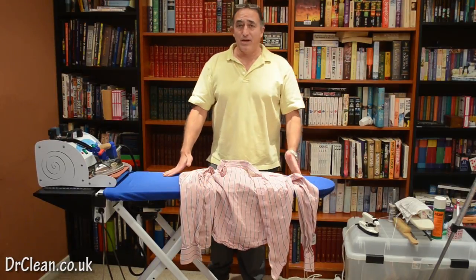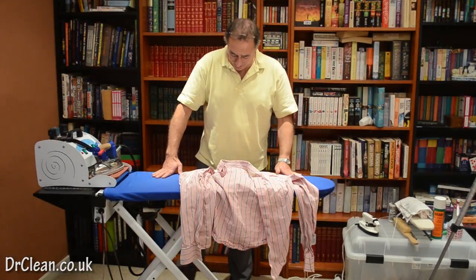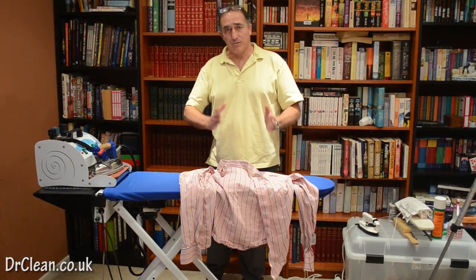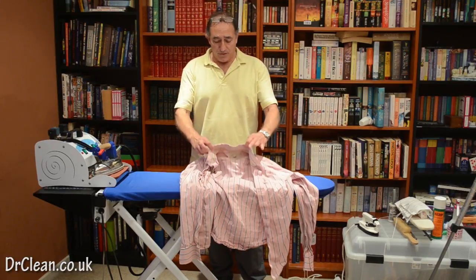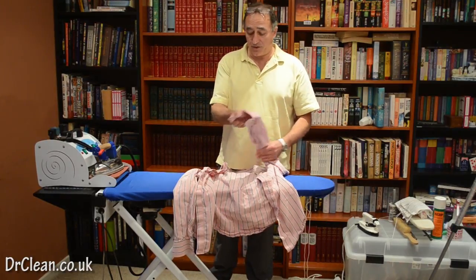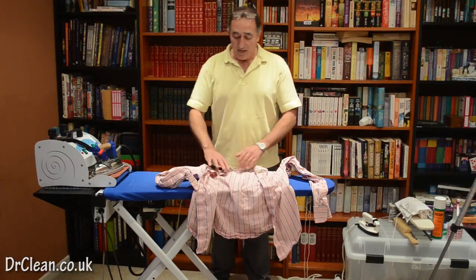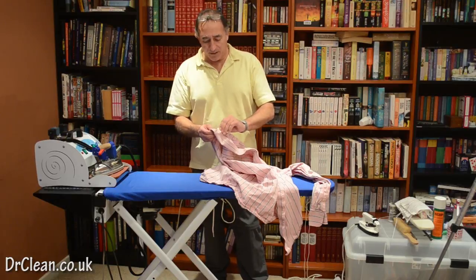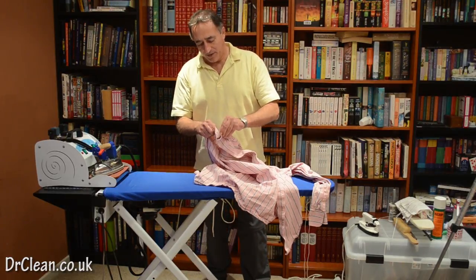With everything that we do, we want a running order, a method of doing it, and that method stays the same — so every shirt will be exactly the same. With a shirt it's from top to bottom: we start with the collar, we then go to the yoke, we then take a cuff and sleeve, then another cuff and another sleeve, and then we do the main body of the shirt.